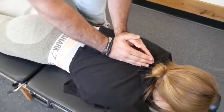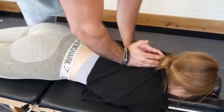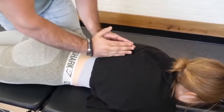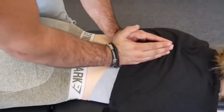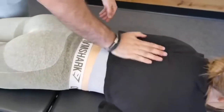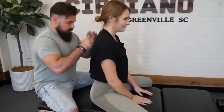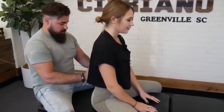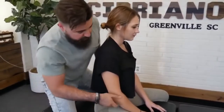Okay, take a deep breath in and out. One more time, deep breath in and out. Good. Okay, laying on the other side. So we're gonna start off on this side — that was the side that was raised up here on the left.